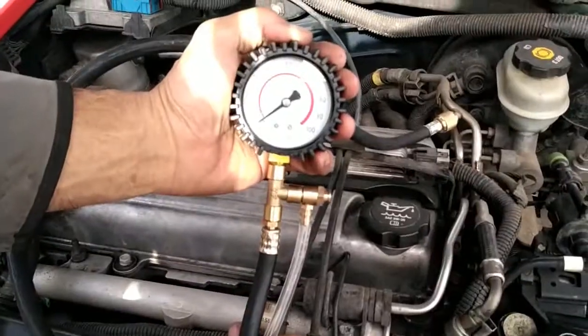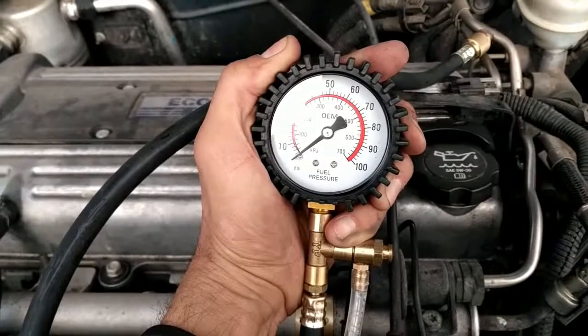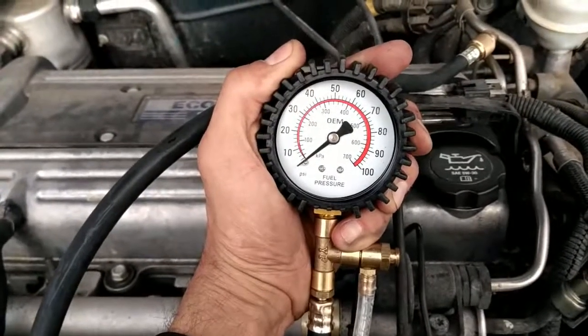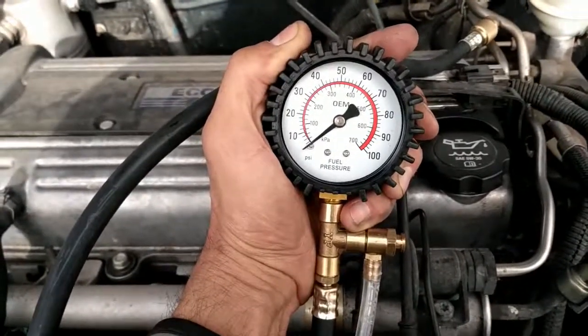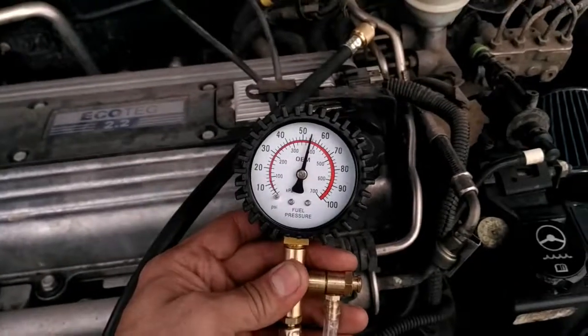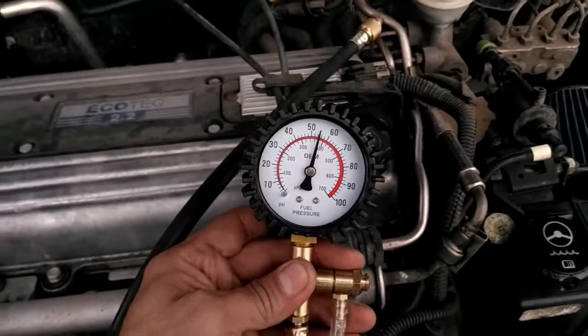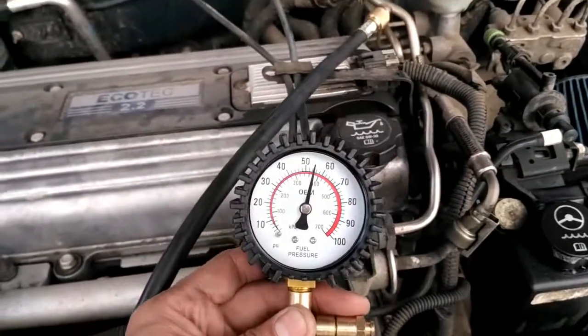We switch the key to the ON position to see if the pressure changes. We turn the key to the ON position and nothing happens. After a few tries the pressure went up, and we're going to watch if the needle starts going down, which might indicate a problem.